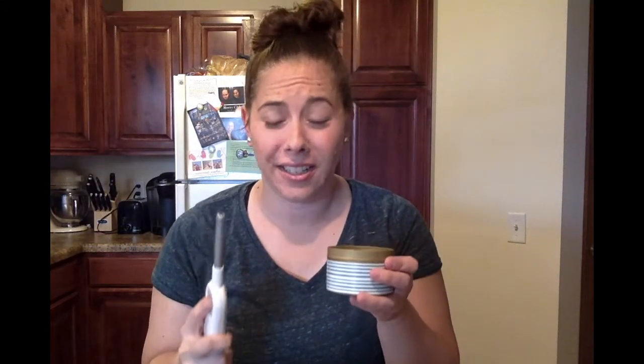Happy Thursday Dolphins and Motorflies! Today we're going to learn about heating and cooling.